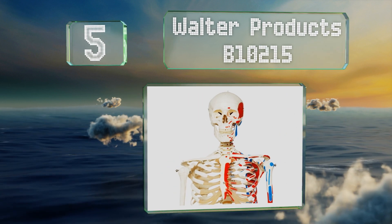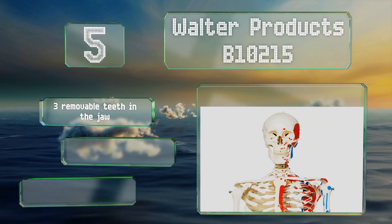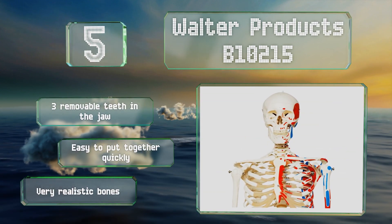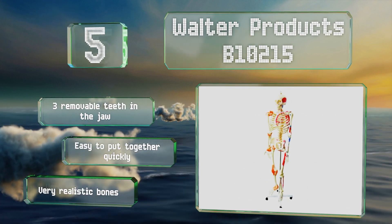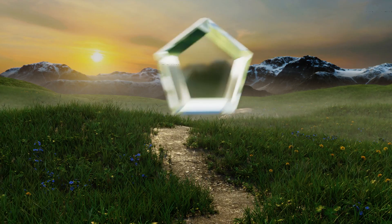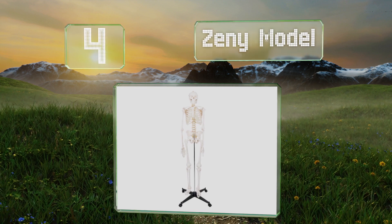Halfway up our list at number five, the full-size Walter Products B10215 is carefully built in a durable mold so it should last through years of teaching. It features colored representations of the muscles on the left side and depictions of ligaments on the right. It also boasts three removable teeth in the jaw and a very realistic portrayal. It's easy to put together quickly.